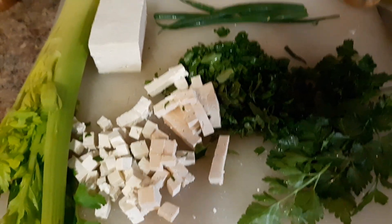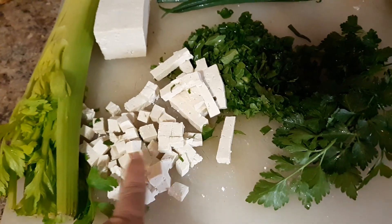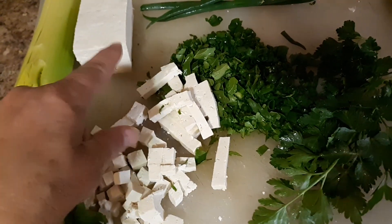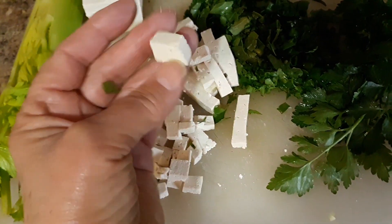Paul kept saying that tofu tastes like egg to him, so what I've done is I've diced up some tofu, sliced it a couple of ways. These are probably less than half-inch cubes.